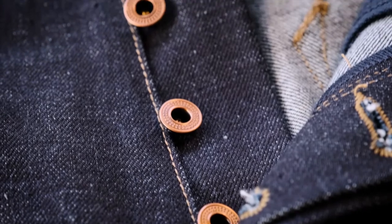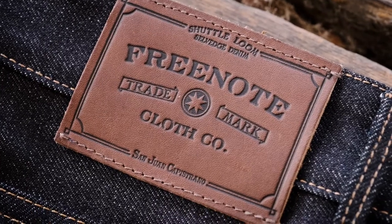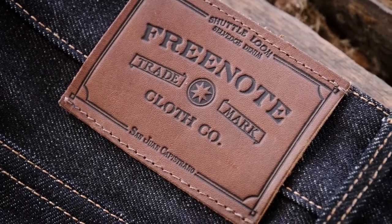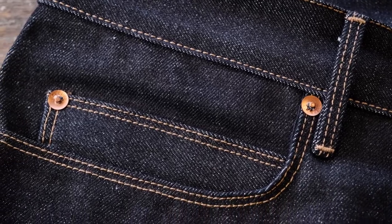We did a button-fly construction, and all of our hardware we're getting out of Kentucky. Our patches on our denim are sourced from the same leather that Red Wing uses for their boots. We went with a heavier, more durable herringbone pocket bag, and in this denim it's got a really nice large coin pocket that you can access easily.